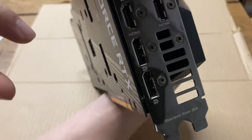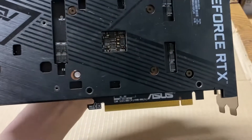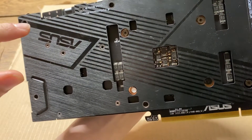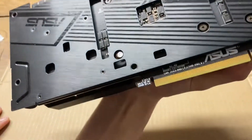You only have to take these top three off, and then just the little ones on the back. You got one, two, three, four, five, six — there's six of them.